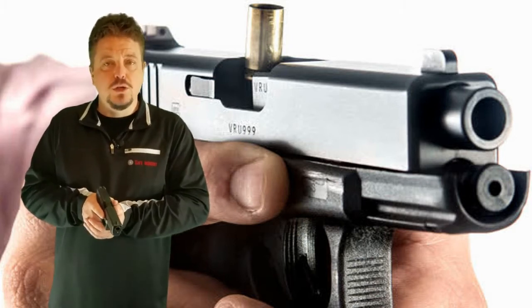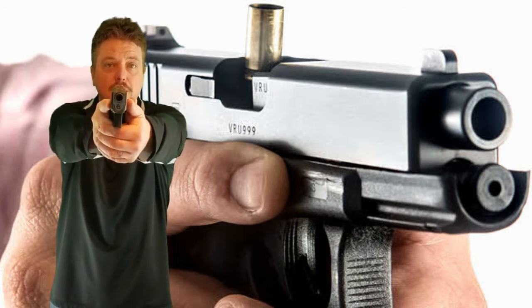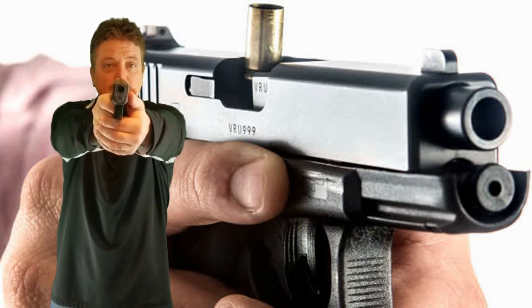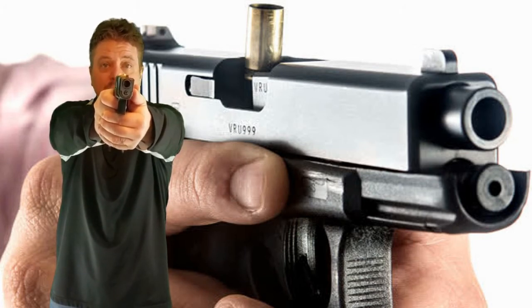We're going to press our firearm out, get a good grip, do everything that we normally do — stance, grip, all that. We're going to go ahead and take our finger, put it on the trigger, and give it that nice easy press like we do. And when I press, nothing happens.